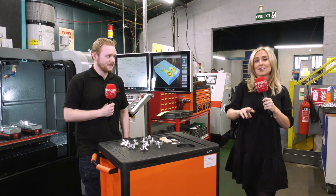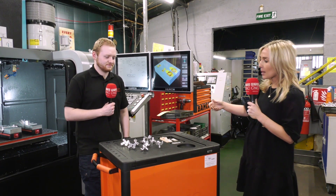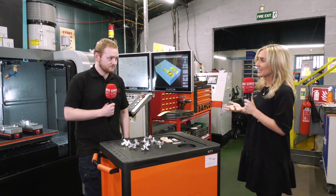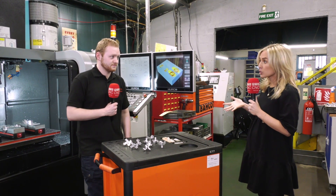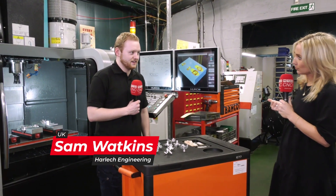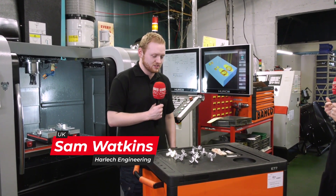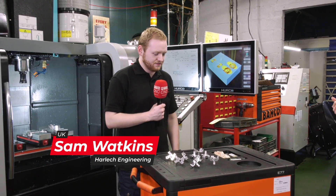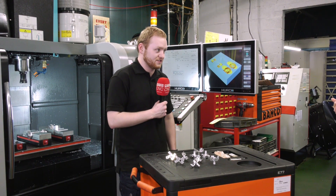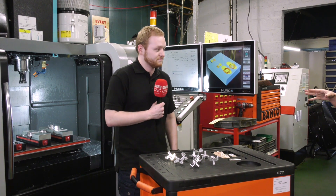We're here at Harlech Engineering just outside of Swansea in Wales. When we were choosing work holding and tooling, we have to choose a work holding that is secure enough to machine it as fast as possible. But for us it's a lot of smaller and medium runs, so we have to choose a work holding system that we could interchange really quickly and make sure it was set up properly.